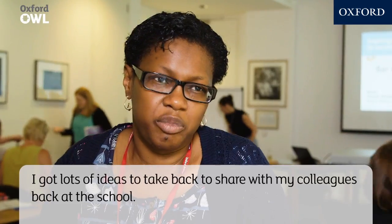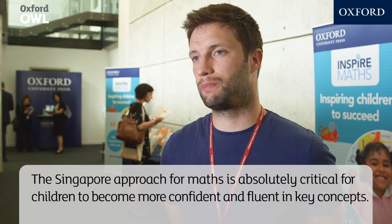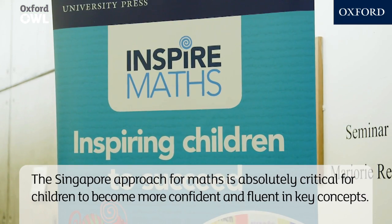I've got lots of ideas to take back to share with my colleagues back at school. The Singapore approach for Maths is absolutely critical for children to become more confident and fluent in key mathematical concepts.